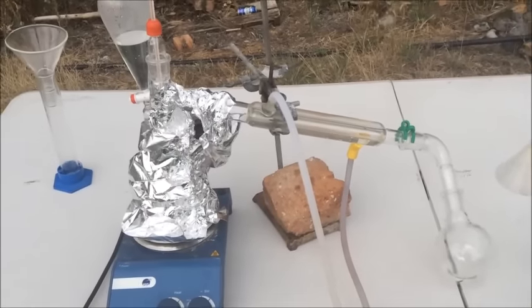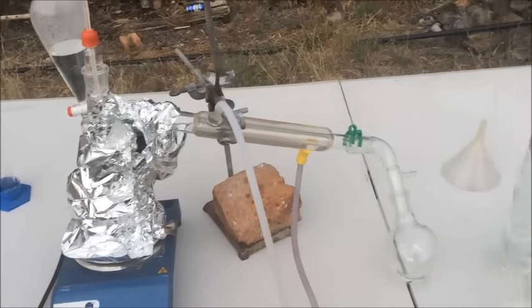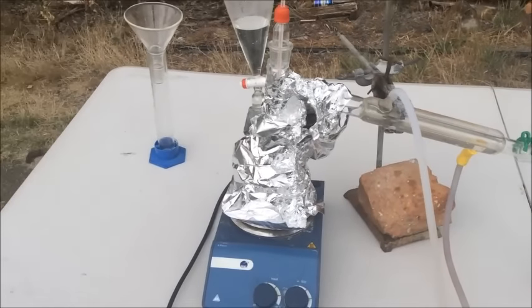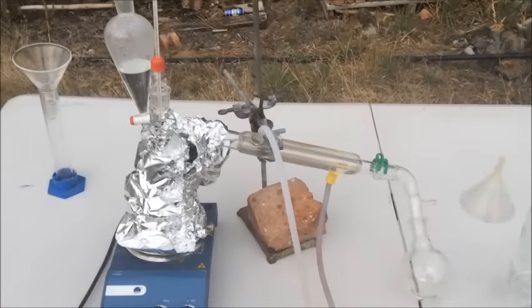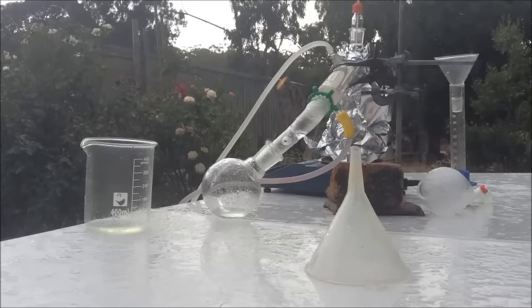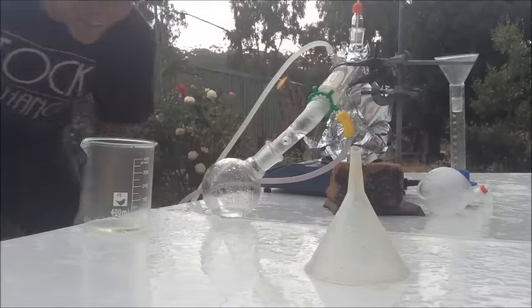It's like 27 degrees still but it's pouring with rain. Thanks for watching. I can't be bothered filming anymore because I'm already wet. This was azeotropic distillation of hydrochloric acid — I hope you liked it. Support me on Patreon.